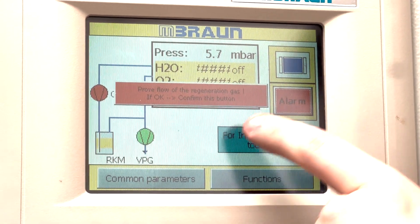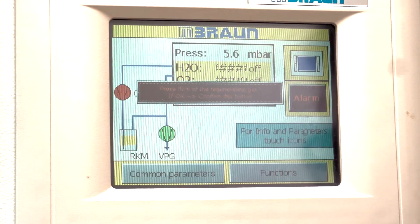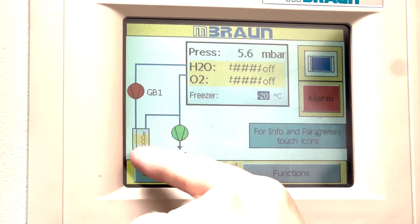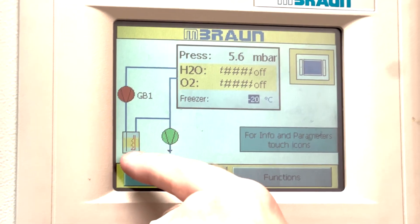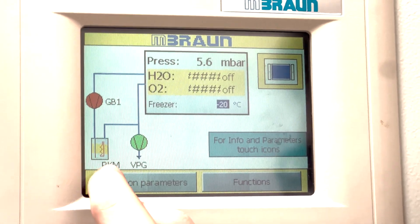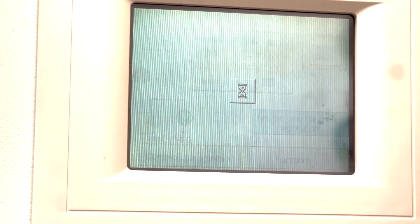Going back to the main screen, it says 'proof flow of regeneration gas.' We've confirmed that, so if we click Yes then the regeneration will initiate. You can see that the bit representing the catalyst in the back now has a different symbol on it — it turns to yellow and red — which shows that regeneration is in action.